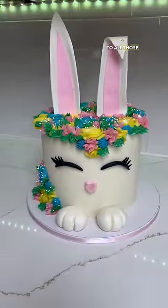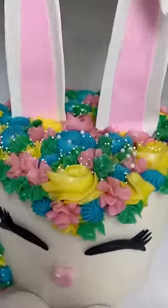Hello loves! Happy Easter to all those who are celebrating. I made this adorable bunny cake. Let's see how.